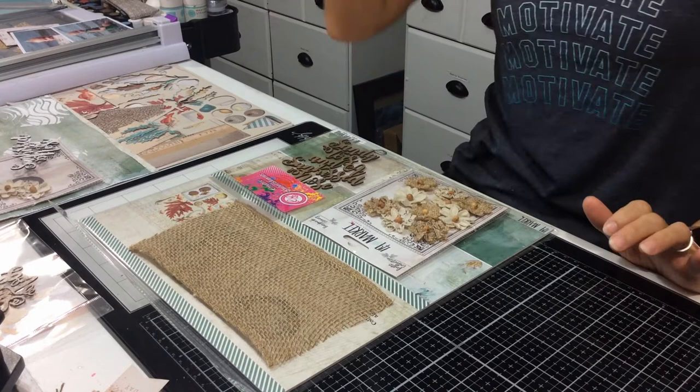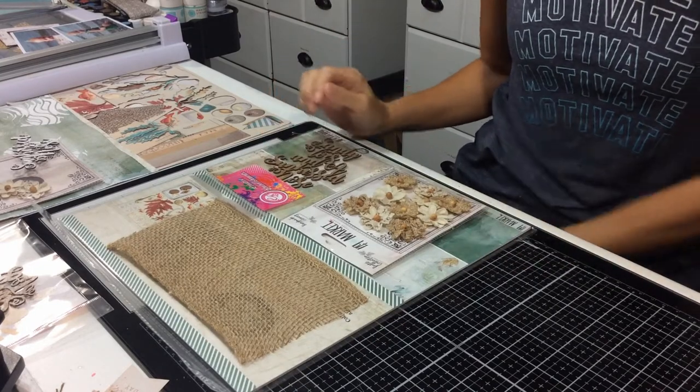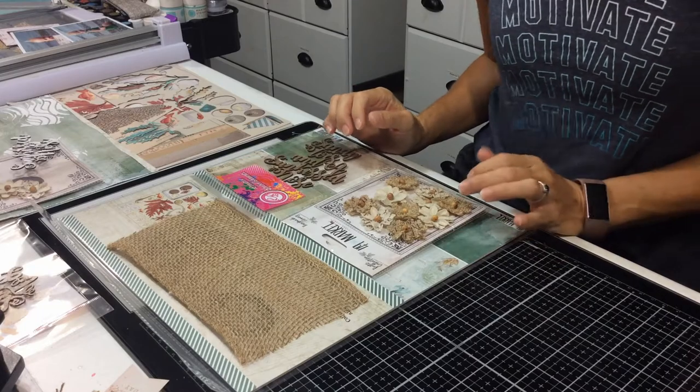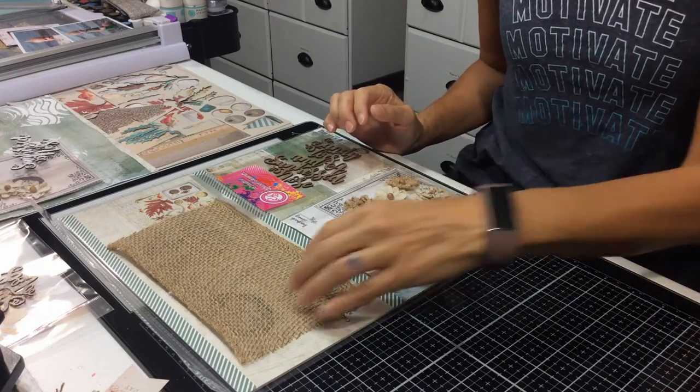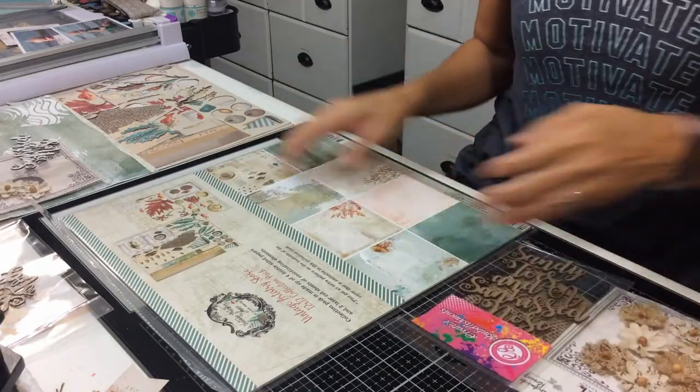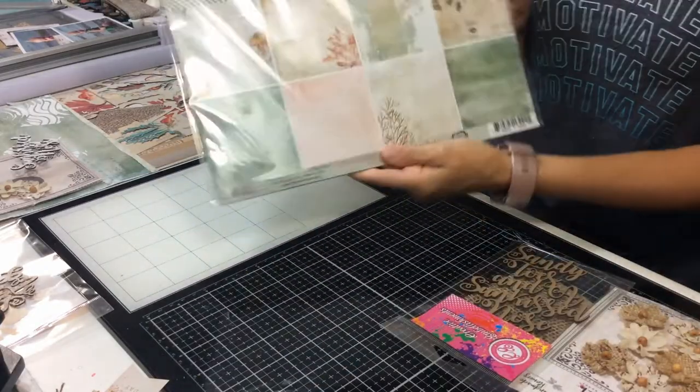Hello ladies, it's Michelle from Scrapbook Niagara. I'm just going to go through a tutorial on my latest kit. It's from the Vintage Artistry Shore collection from 49 and Market.